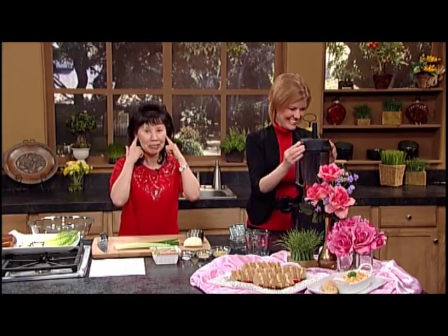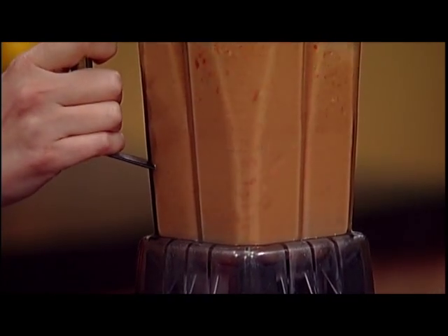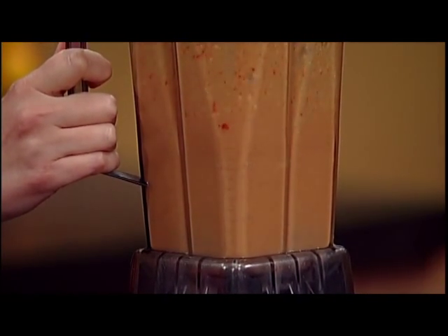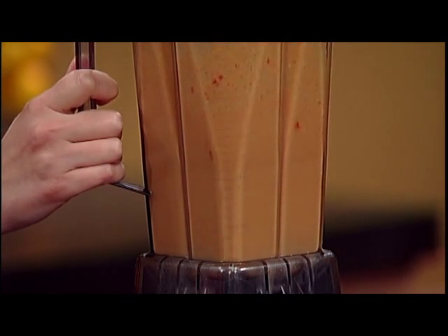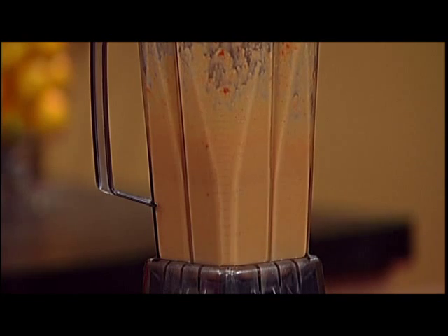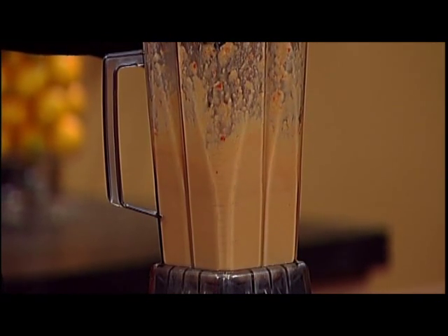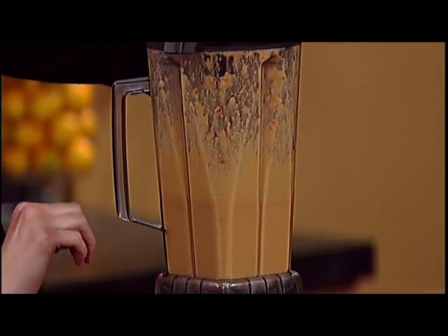At home I usually put my earplugs in — it'll make some noise. A key word is you have to blend it nice and smooth. So at home you would probably want to blend it longer than we just did.